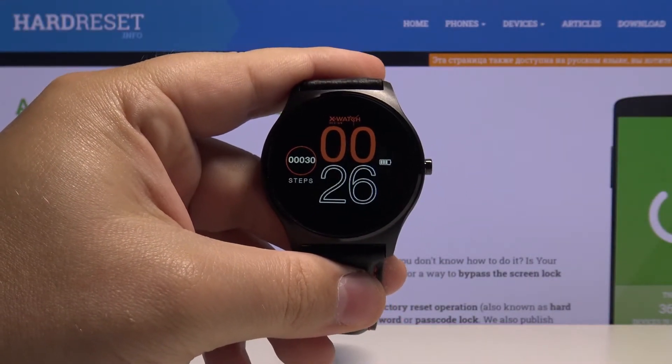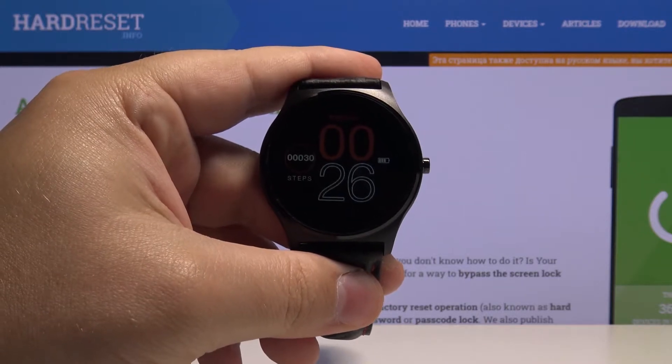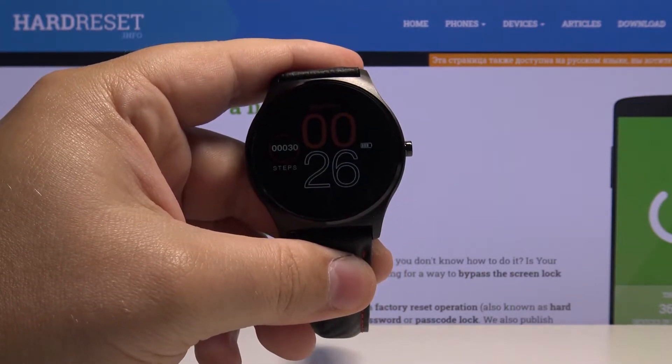Hello, in front of me I have the Xlinequin XW Prime 2 and I'm going to show you how to change the language on this device.